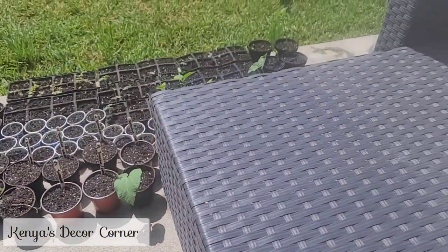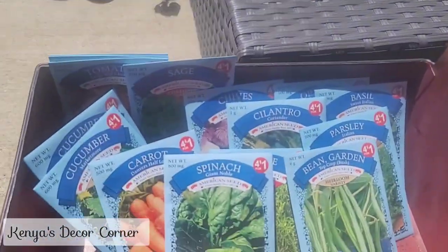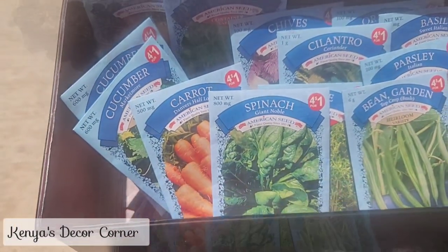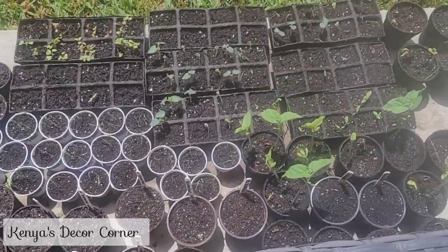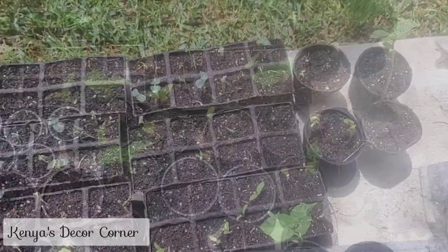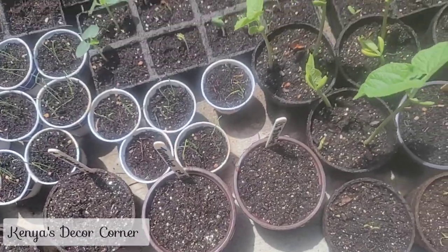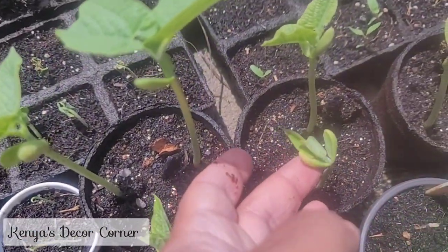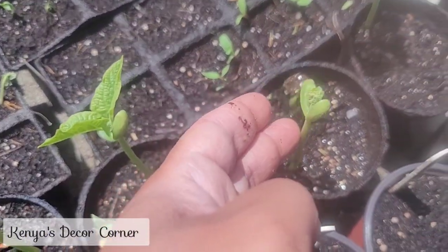I already have some of those growing — see that large green leaf there, and those back there in the backdrop are already planted. I have spinach and some carrots. Eventually I'll be transplanting all of these into my raised garden beds. These are the green beans — you can see here how the beans are actually split and how they came up from it.